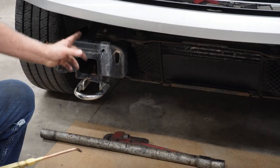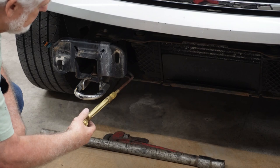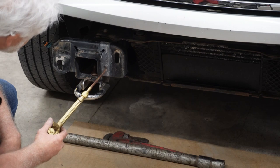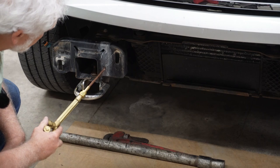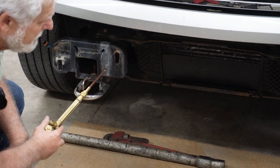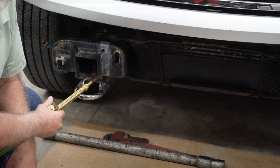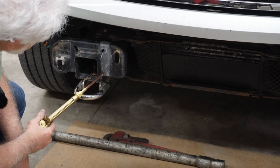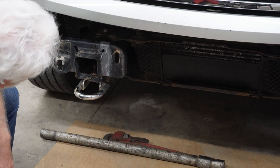I went ahead and heated this up right here, and I took a pipe wrench and a pipe after it was heated and pulled it out, and it looks like it's pretty close. We're going to let that cool now for a bit, and then we're going to see how the bumper fits on there. Once we get it dry fitted, I'll turn this camera back on and let you see what we come up with. If I can get these where they need to be, I believe the rest of it will fall into place.